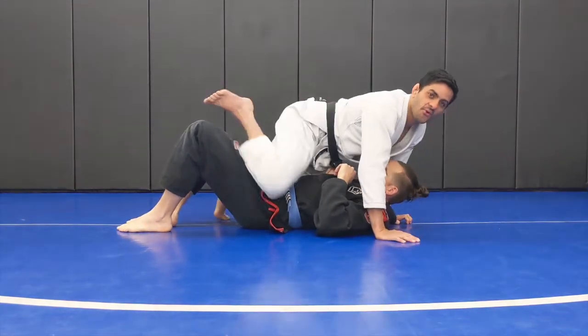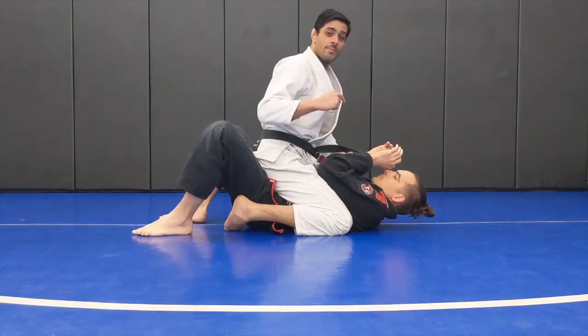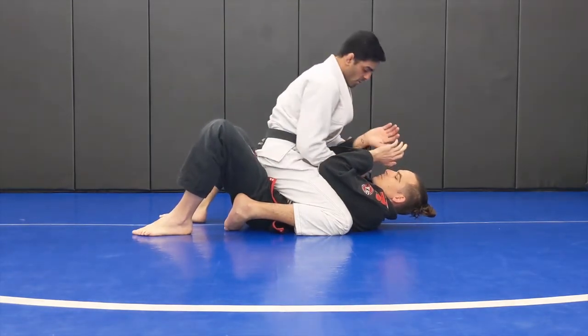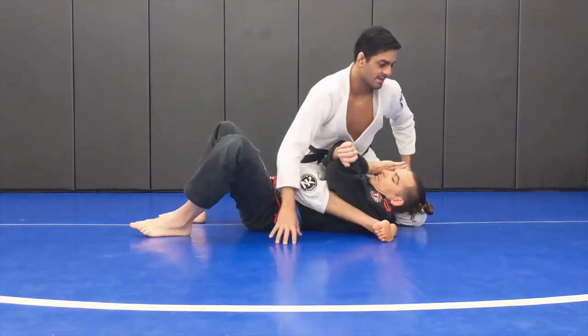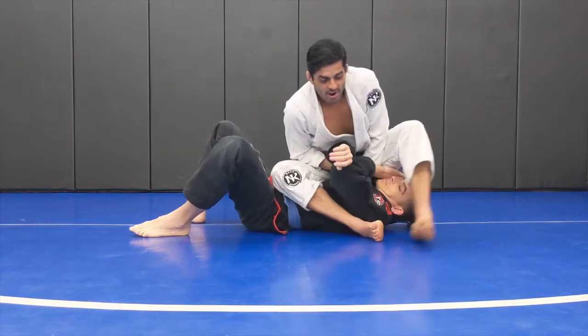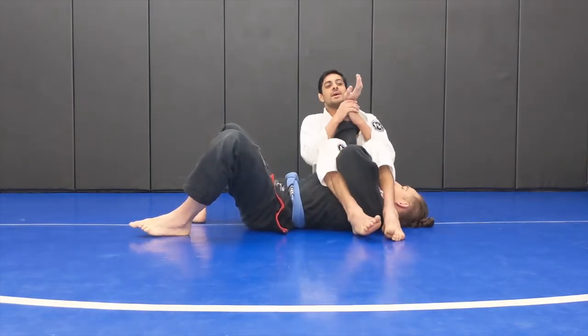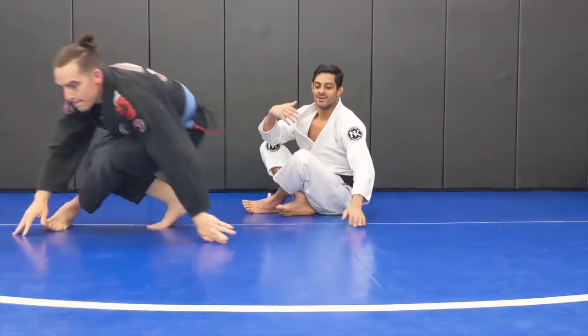First movement here for arm lock, arm lock position — arm lock from mount. I work here guys for arm lock position, you're mounting. Watch my leg here. It's a simple movement for arm lock position. But you work here at home, you don't have your friend for training — you work single.